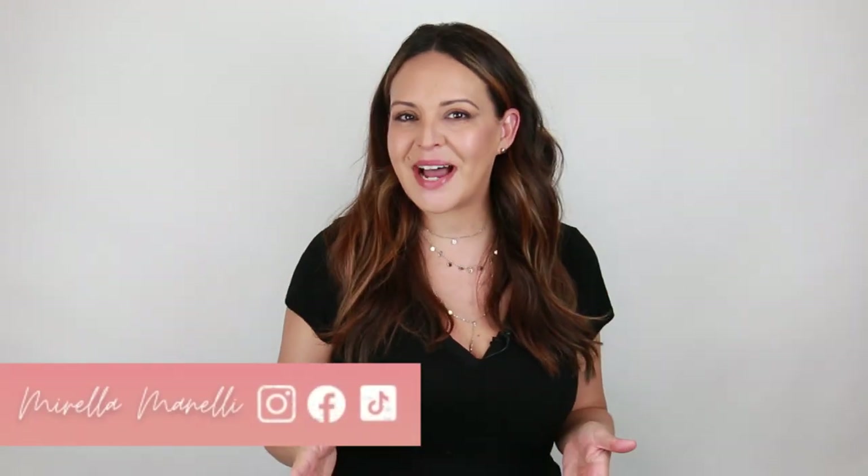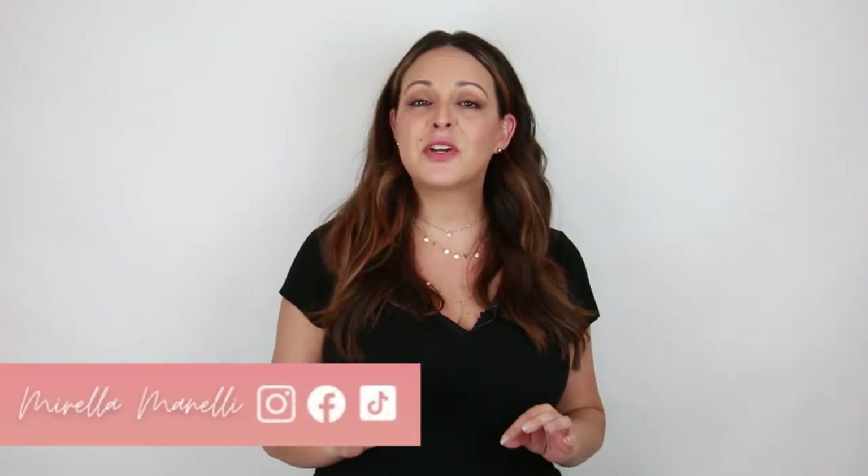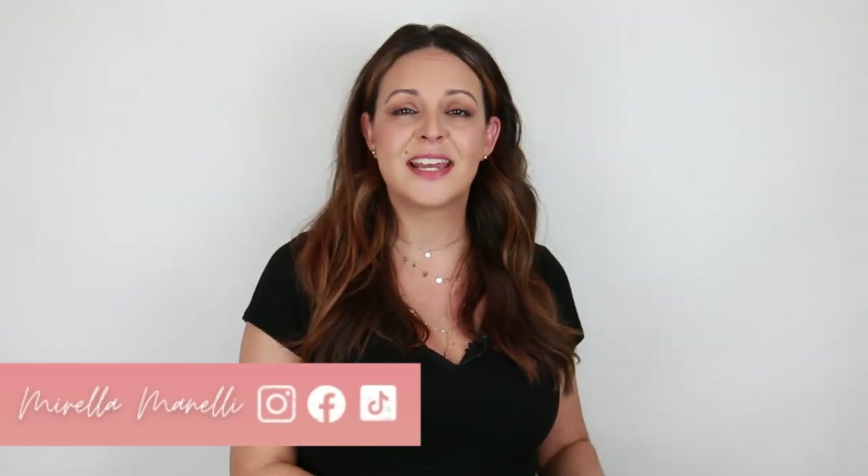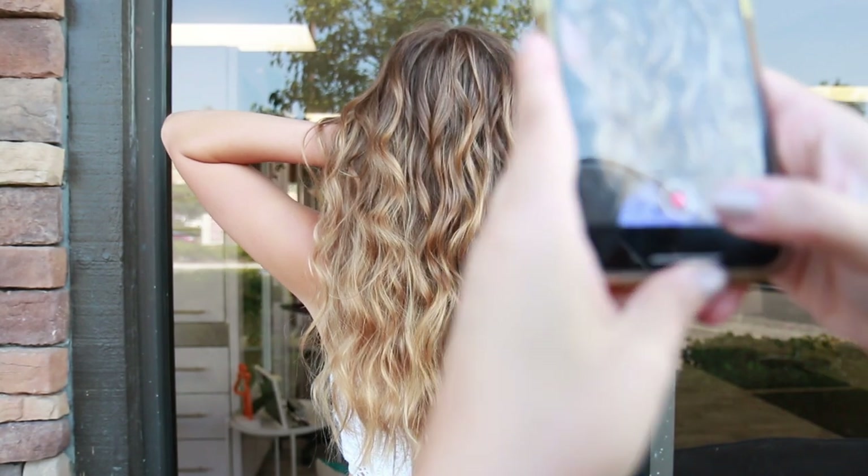Hey, it's Marilla Minnelli and welcome back to my YouTube channel. Today I'm going to show you how to do a full highlight using less than 20 foils to create a gorgeous lived-in look using all Kenra Color.